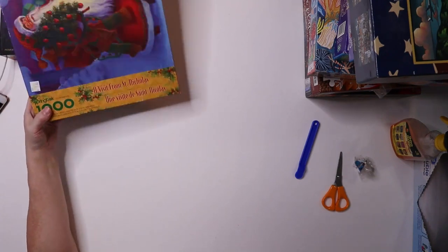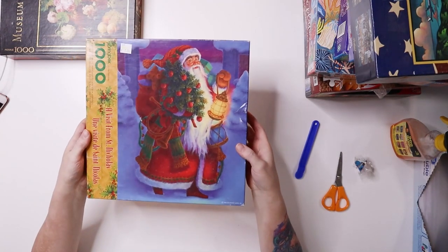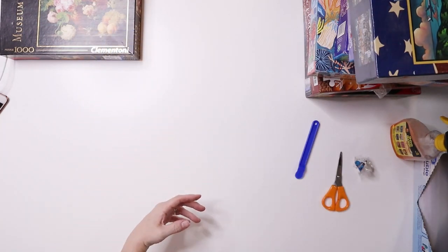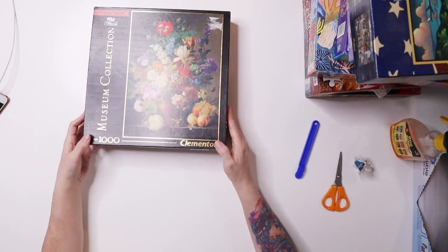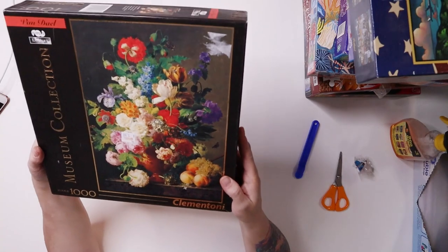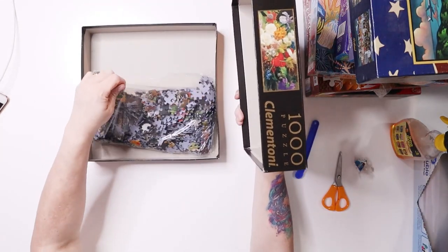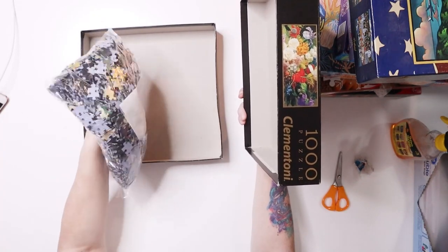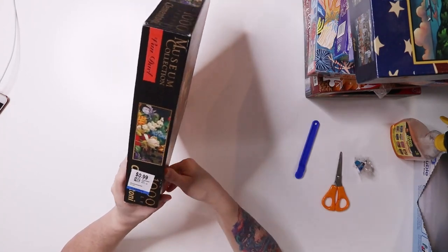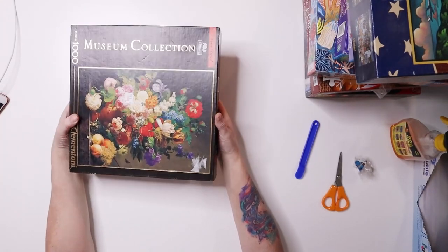I got this Springbok Christmas one — my husband liked it so I figured I'd give it a try. Two dollars, thousand-piece puzzle at Desert Industries. Then I got this Clementoni — I'd been eyeballing this one on their website and it was my favorite of what I was seeing from them. I got it for $1.50. It's still sealed in the bag — a beautiful puzzle — and it was previously sold at Savers for 99 cents. These are expensive puzzles so it was worth it.